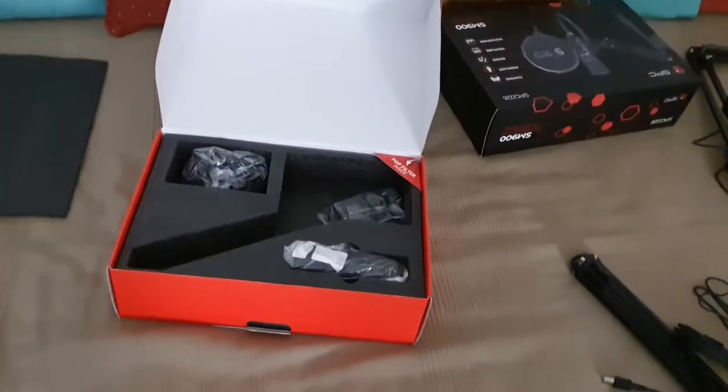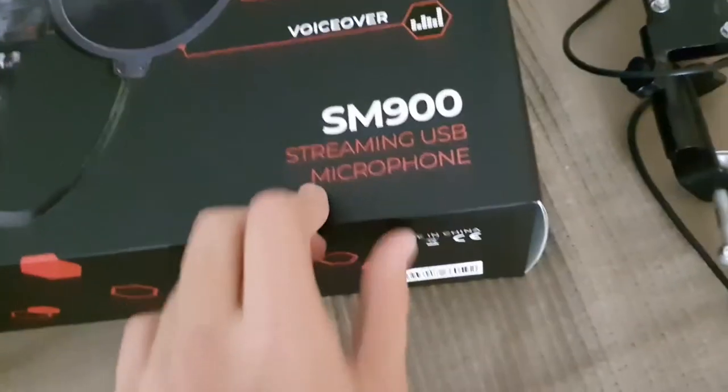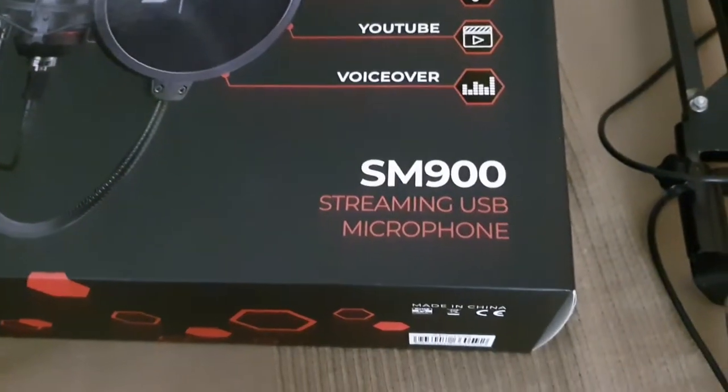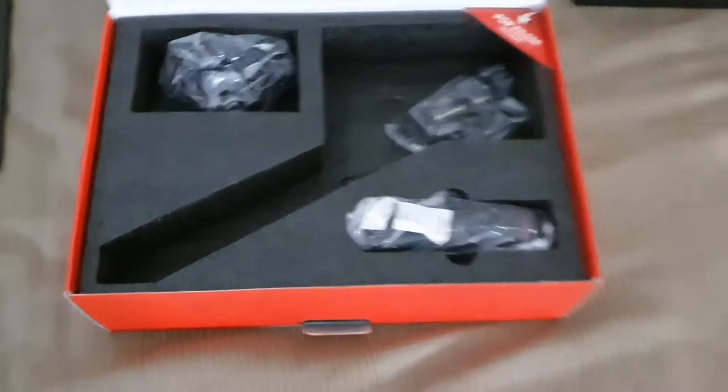Actually, it's only the unboxing. Let me do that better — hello guys, today we have the microphone SM900 streaming USB microphone. In the package we have a lot... and that's it! That's the unboxing, guys. Thank you so much for watching.